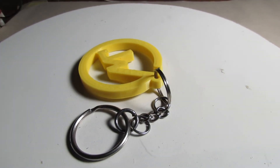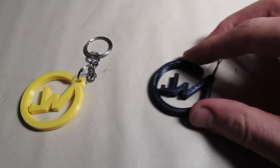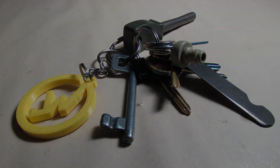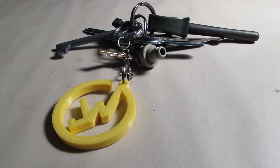You can create any logo keychain you want — I even made one in a black edition, or you can print a gift for your friend's birthday like this skeleton fish keychain. I am really satisfied with how it turned out and I highly recommend you make one for yourself.